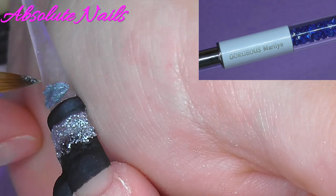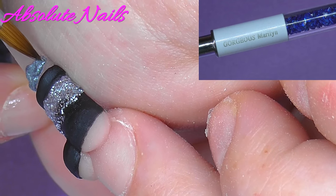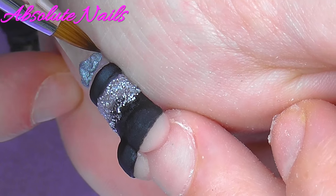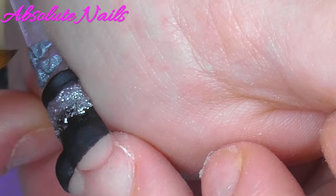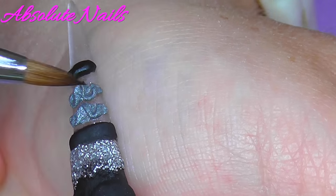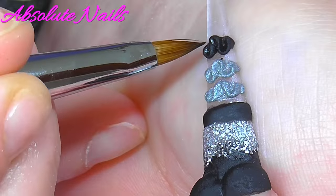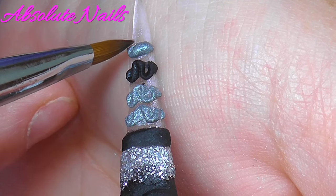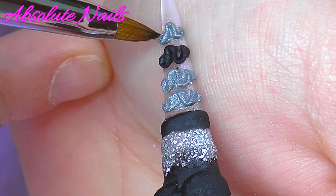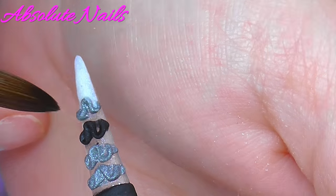Now I'm going to change over to Gorgeous Nails Gorgeous Marilyn and I'm going to do some gray and black ruffles to make the dress.